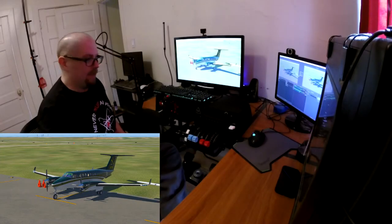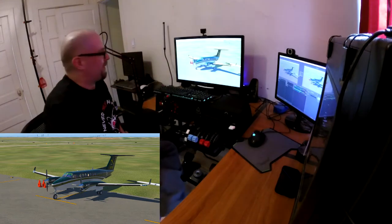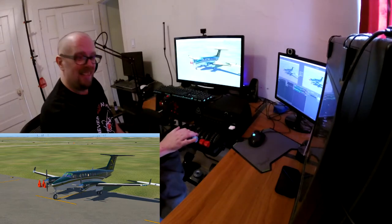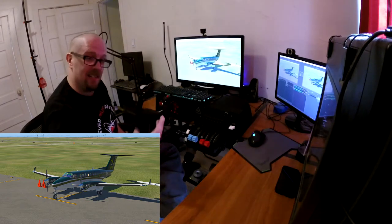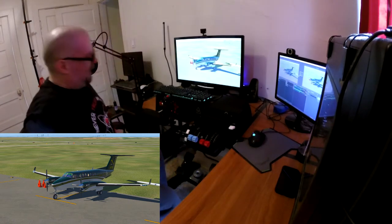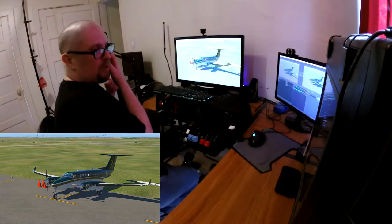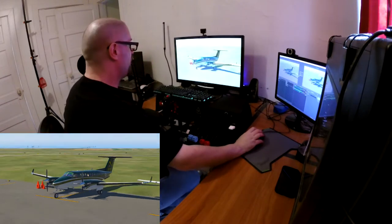Hey, welcome back everybody. I'm just gonna assume this camera has the controls in frame - it's got a really wide angle lens but I don't know what the GoPro is seeing until I play the video back. Hopefully it's in a good spot. I do apologize, I'm feeling a little under the weather today - feel a little crappy, buzzed my hair, did all that fun stuff.